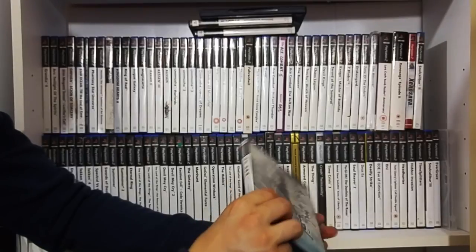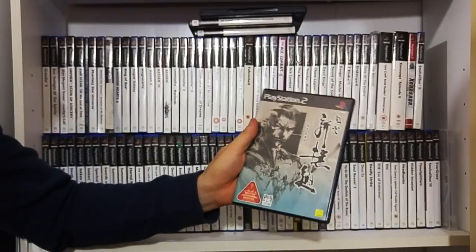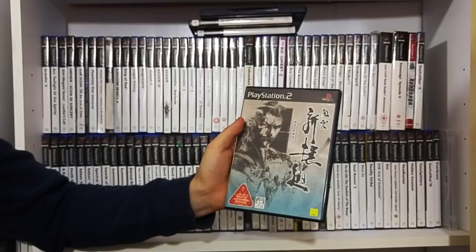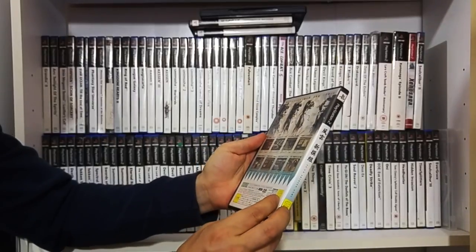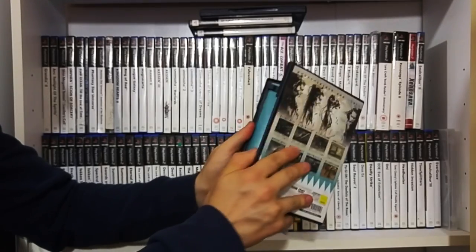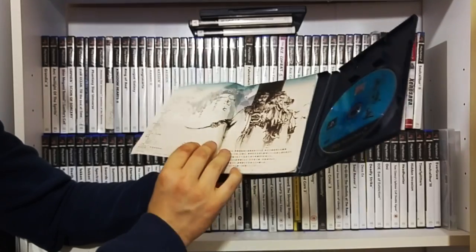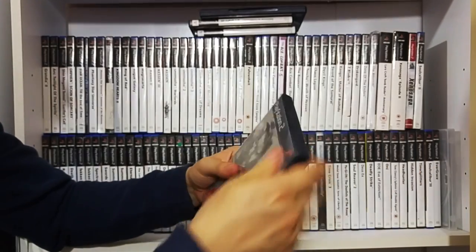This game is called Fu Un Shinsengumi. I don't know anything about this game - I solely picked it up based on the art. As James probably just heard in the background, it's really powerful. It's obviously the same artist with regards to the Metal Gear Solid franchise with the character designs. I believe this is a samurai game, probably similar to Way of the Samurai. I found it going for absolute peanuts, so I thought I'd give it a little go. From an artistic point of view, that's probably why I like the game.